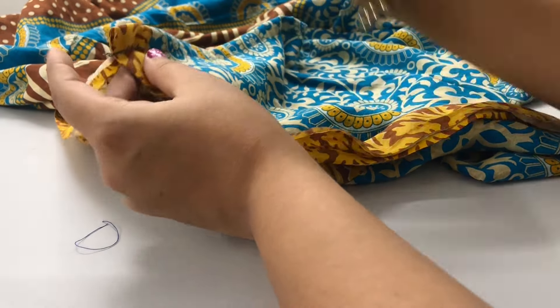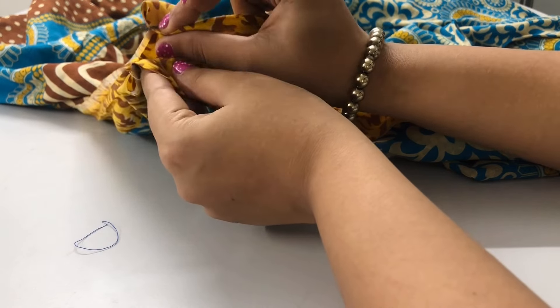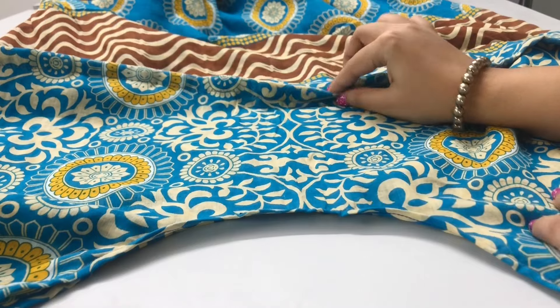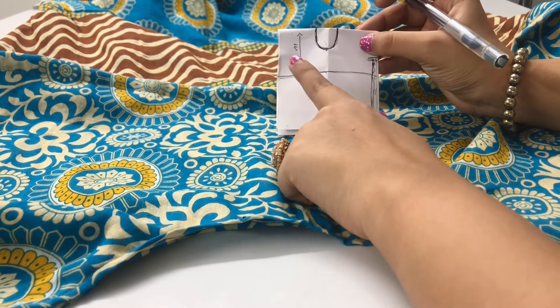I've finished stitching the tunnel at the waist, following our line throughout the kaftan — front side and back side. This is how it's going to look. Now I'm going to explain how to stitch the other side, and this is how it will look once you've created the tunnel for the drawstring throughout.